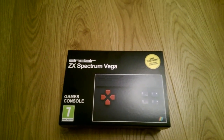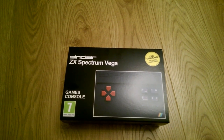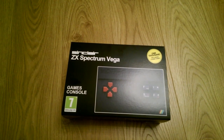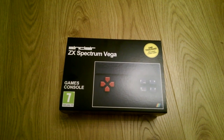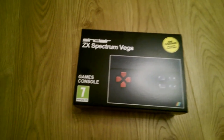Here is the arrival of my Sinclair ZX Spectrum Vega that I sponsored via a Kickstarter program a couple of months ago. It should have been here about in May, but it's arrived now — we're August the 10th, something like that. Absolutely fantastic.